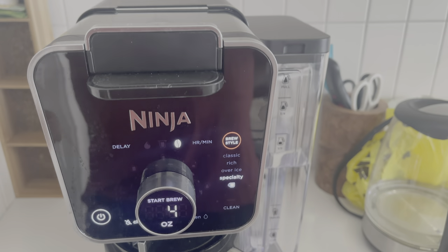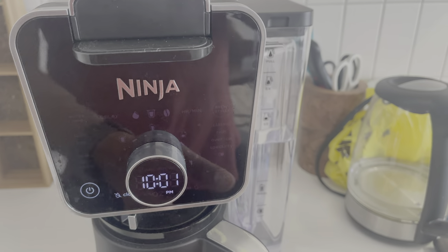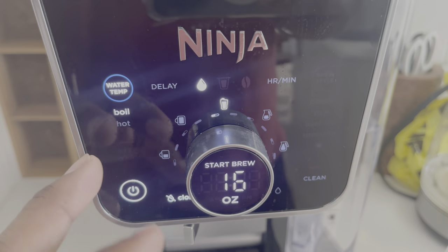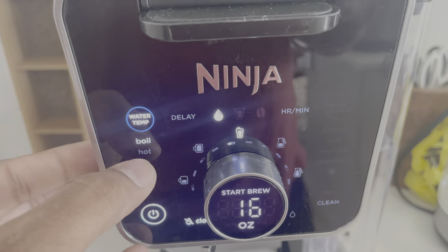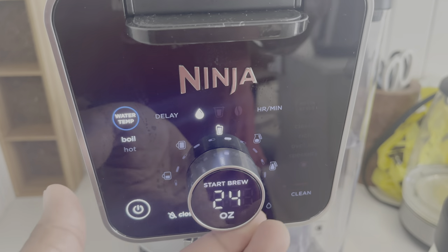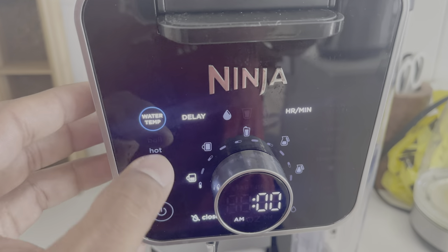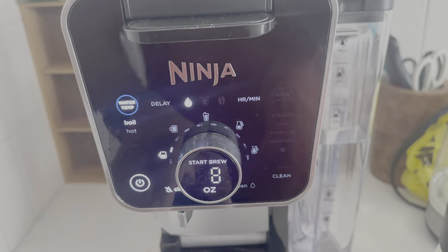One more reason I bought this machine is hot water. I know it sounds silly but I actually enjoy it. You switch it to water mode, and the display changes completely. You can select boiling or just hot water, and get up to 60 oz. There's also a delay option so it's ready when you want it — lots of cool options.